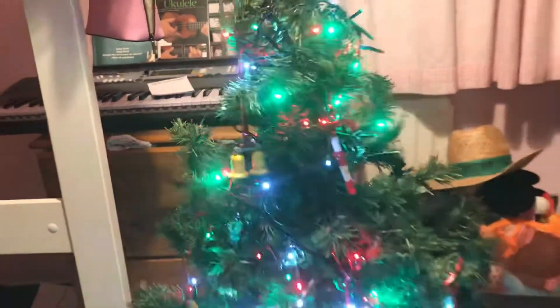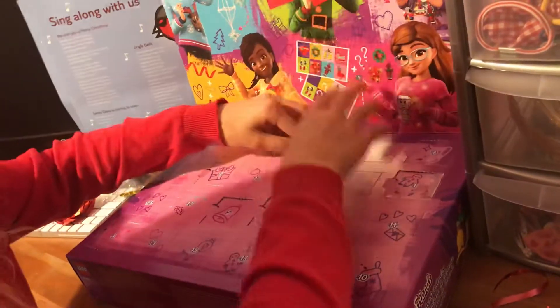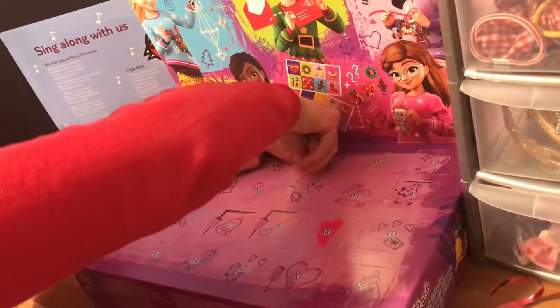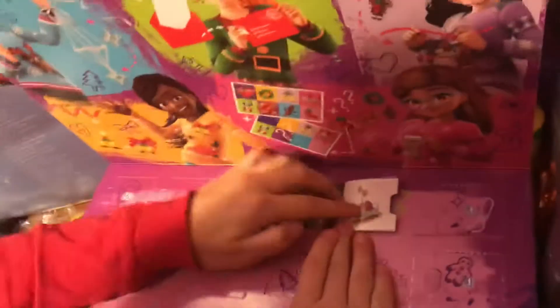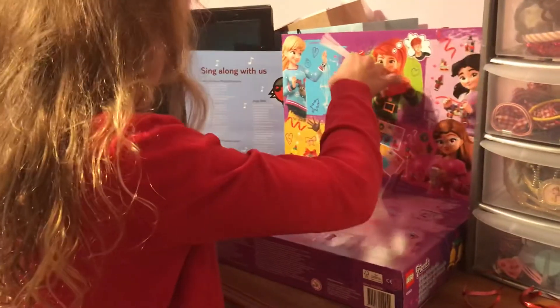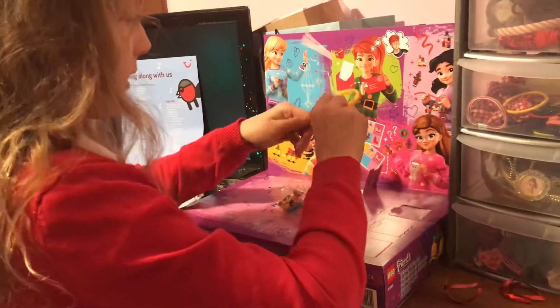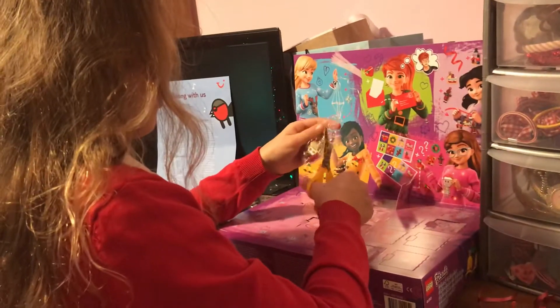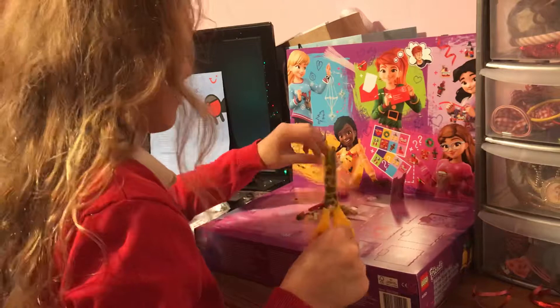Now we will open the day of the advent calendar, which is just at the back over here. I thought it was going to be another scissor drop but it's not. Let's get that opened up — it is like a little rocking horse, it's pretty big. Although it might be a reindeer.